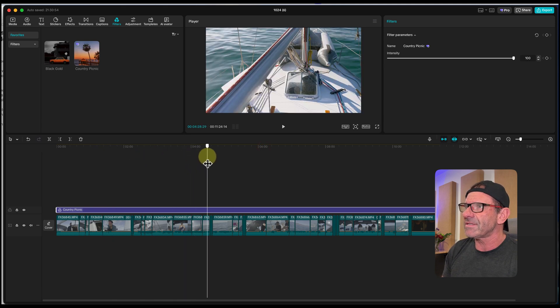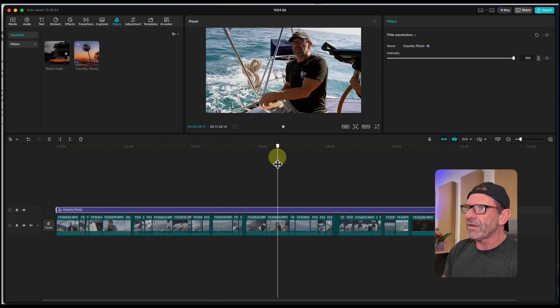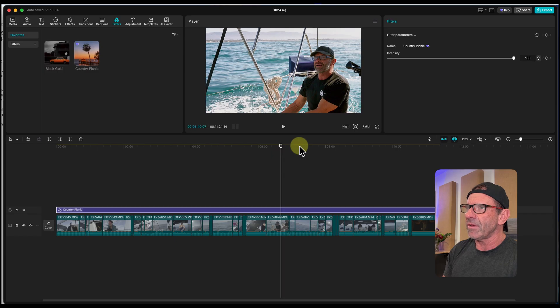Now we have this look — a gentle, subtle warming. If we look at a shot with a human being and toggle that filter off, you can see it actually added a pretty noticeable color grade to this video.